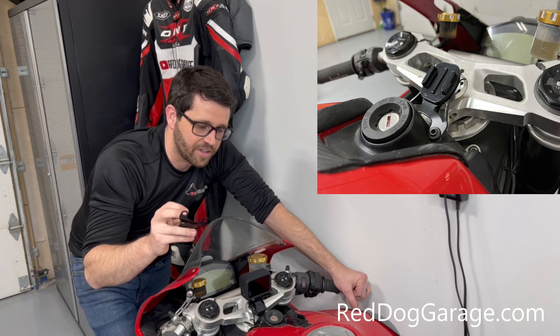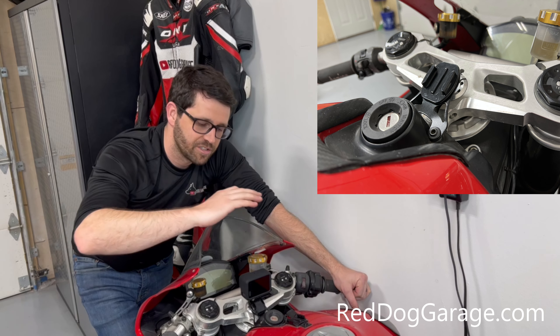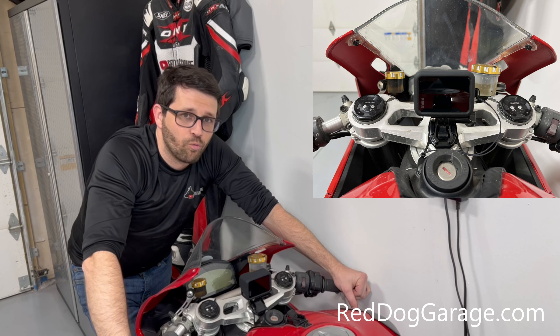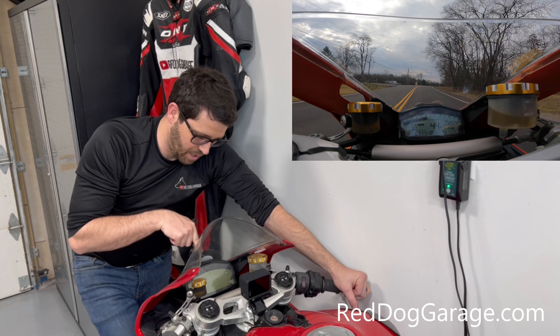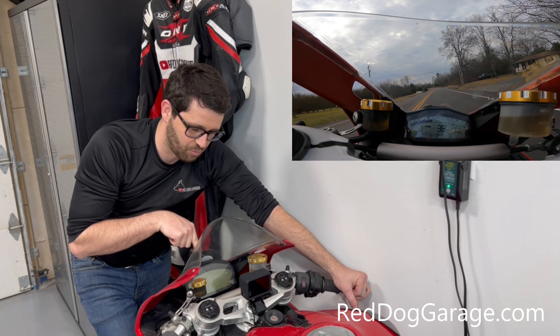A couple of things — by putting it up here, a lot of that wind noise is deflected right over the microphone, so you don't have an overwhelming amount of wind noise. Also, by putting it up here, you have the perfect view out the windscreen. You can aim it so you can actually pick up your dash as well, and it doesn't get in the way of your view while you're in a full tuck.